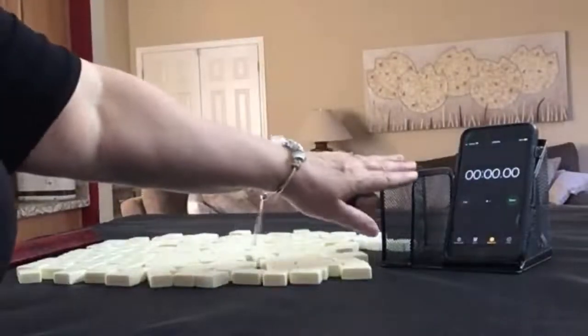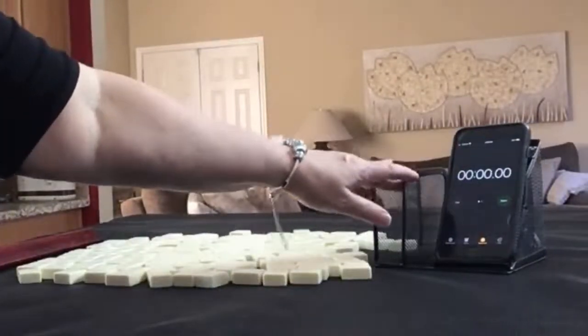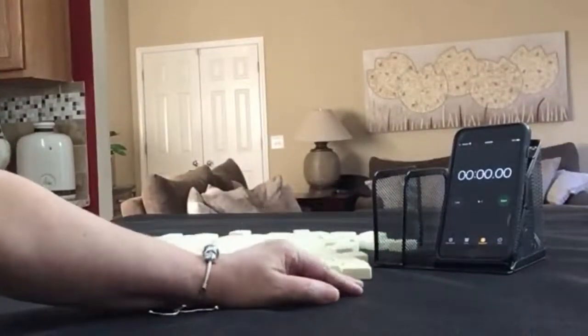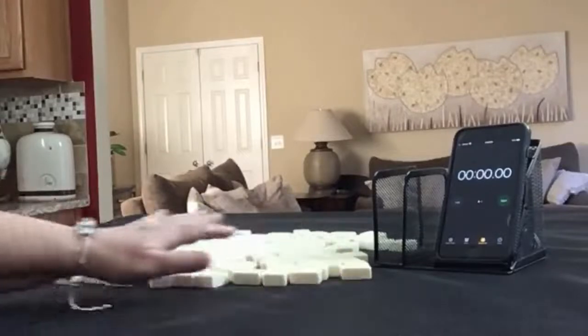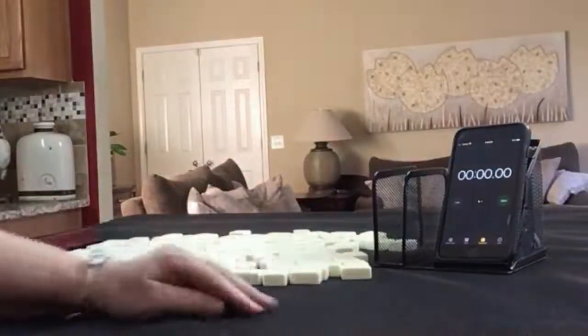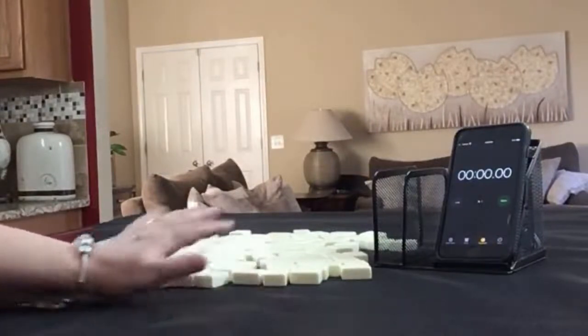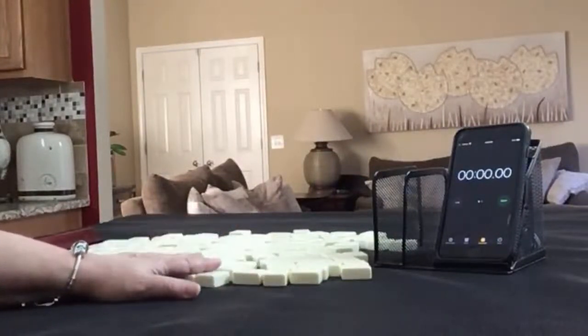I have a stopwatch app here. We're going to do three sprints. Laps 1, 3, and 5 will be the sprints. Laps 2 and 4 will be set up. I'm going to alternate between dealer and non-dealer, so we'll get 14 and 13 tiles respectively. And I'll create a mock Charleston with no jokers.